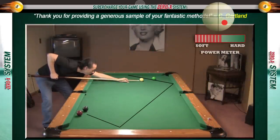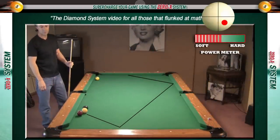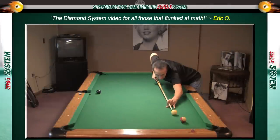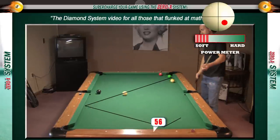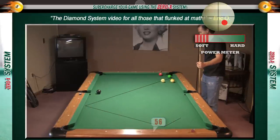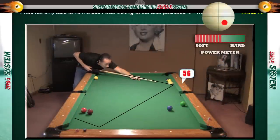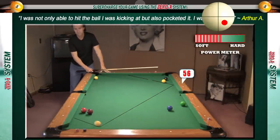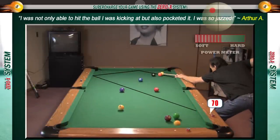These two and three rail systems also work for playing position. Most pool players don't realize that next to each object ball are several number tracks. I'm going to show you how to identify these tracks and then how to use them to put the cue ball anywhere on the table. These are the same systems top players use to play position, break out balls, or play safeties — and all of these systems work on any size table.